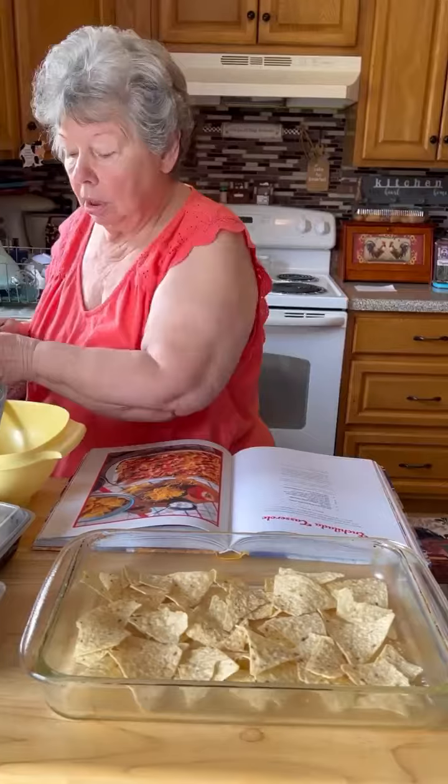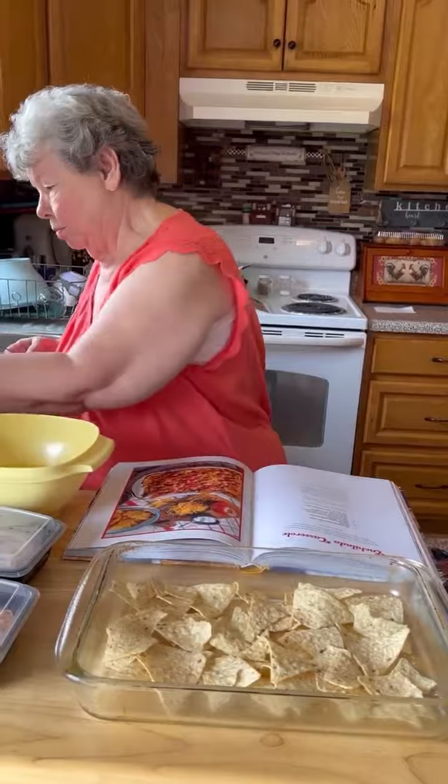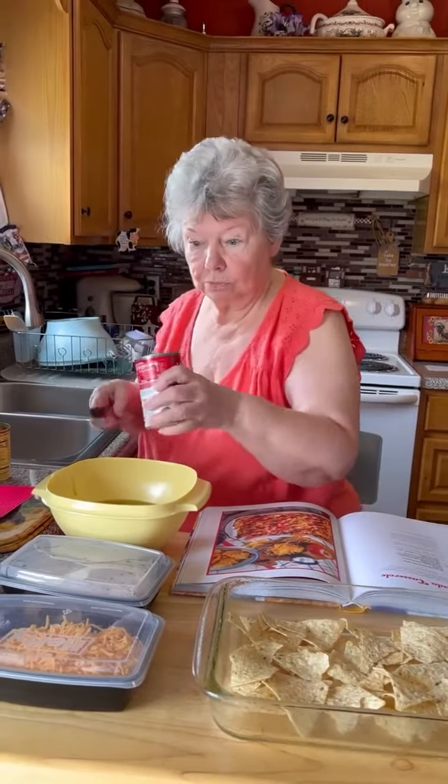Next thing we're going to put green chili sauce in a bowl, enchilada sauce in a bowl, and a can of creamy chicken soup in a bowl. We're going to stir this together and then we'll add our chicken. I'm going to get it stirred together.